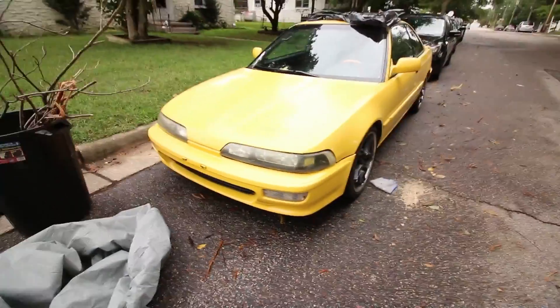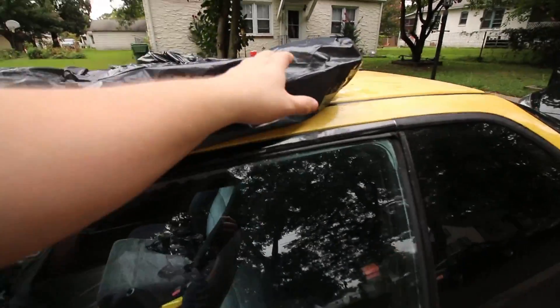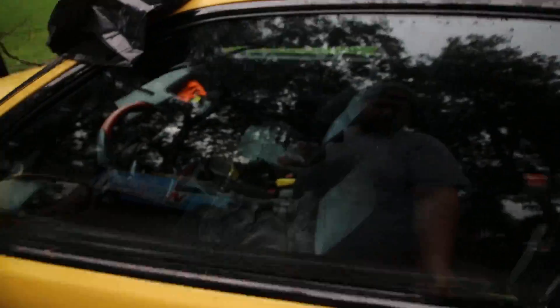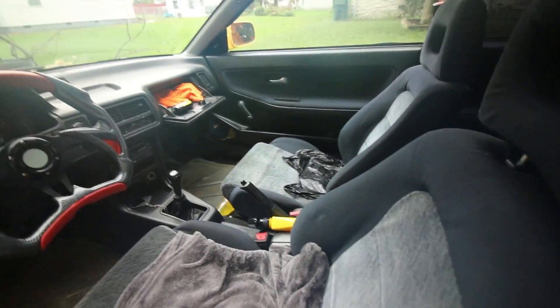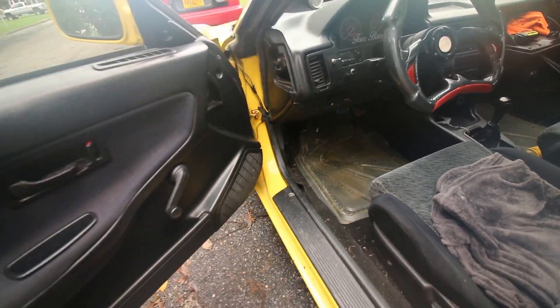There it is — the new project car. You're going to see a lot of videos on this. It does need work — things here and there, needs paint of course. This sunroof needs to be sealed up — it leaks like crazy. I had to put a blanket down when I drove it home. We picked it up in North Carolina last night in the middle of Hurricane Florence — kind of nuts. It's by no means super clean but for what it is, can't complain.